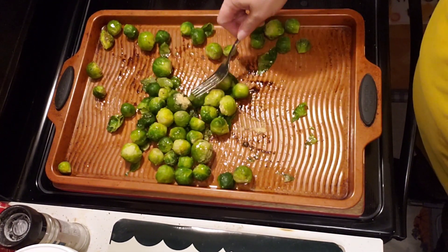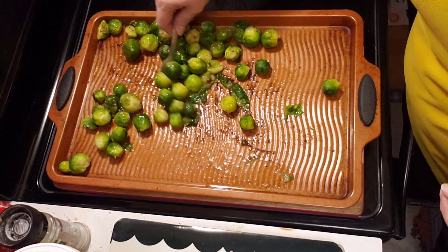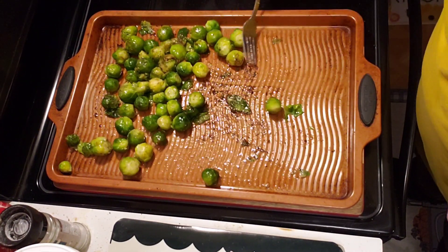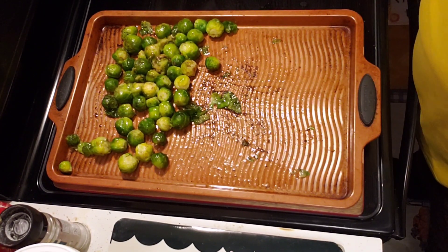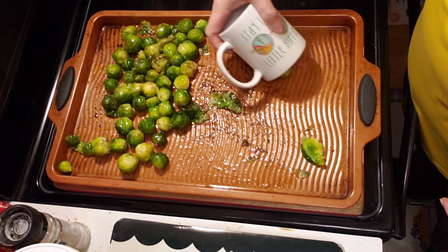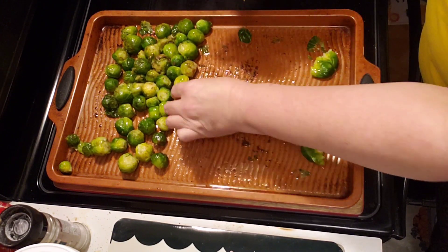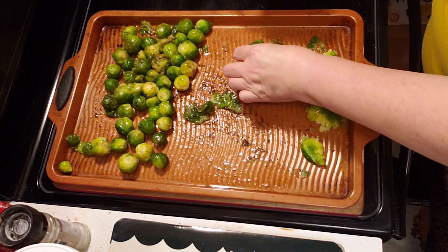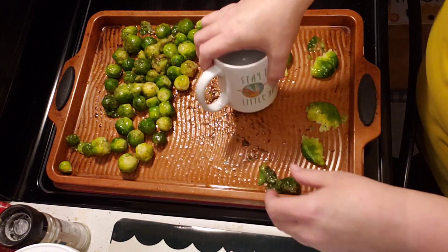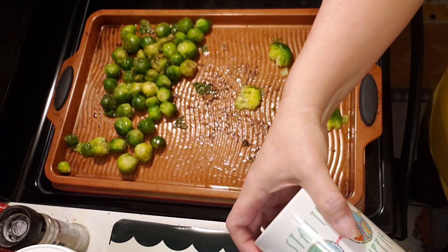I've got a cup here — the recipe showed a jar, but I'm going to use a cup. So I'm going to push them all back a little bit and then use the bottom of this cup to smash these. I'll just drag one up, smash, and leave it. I'm going to do them all like that — they're not going to be gorgeous apparently. Any leaves that come off, I'm going to put up the side there because I love crispy Brussels sprout leaves. I'll smash all of these and be right back to show you what's next.